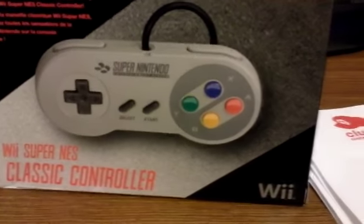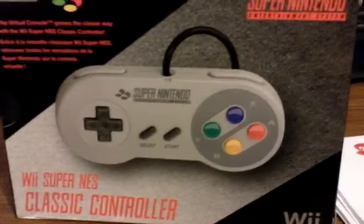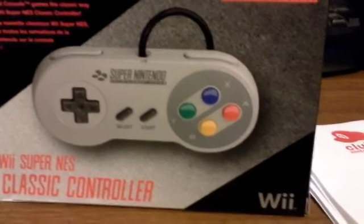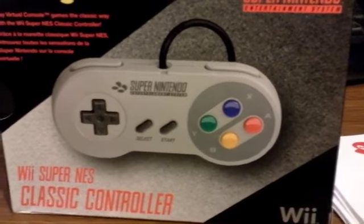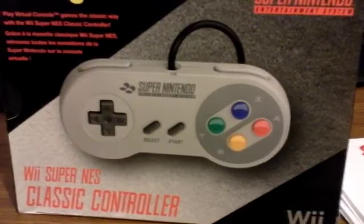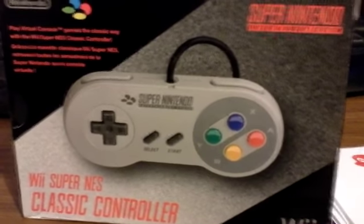Hello YouTube, this is Shadow Bijou. I know it's been a long time since I've done a video. I've got stuff coming your way very shortly, as those of you who follow my channel would have seen in my update bit. But today, I just got something really cool in the mail.